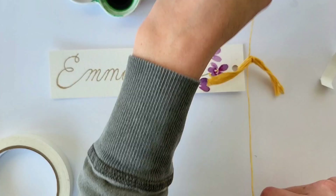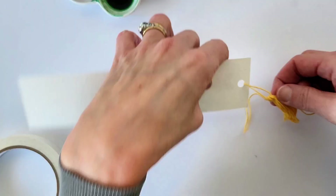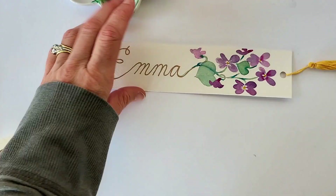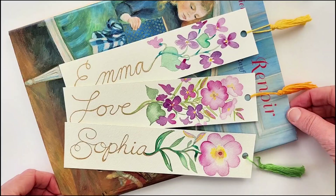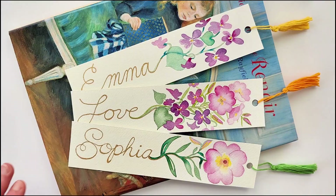I did make these tassels — it was a bit difficult — but if you are interested, let me know and I will post the video on how to make them. Thank you so much for joining me today. I hope you have fun making your February bookmarks. I think they will make a fabulous gift and I can't wait for you to try them out for yourself. I hope you have a wonderful day and I'll see you next time.